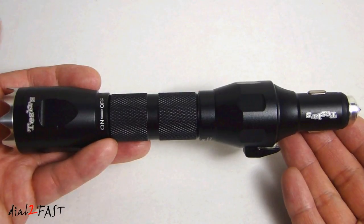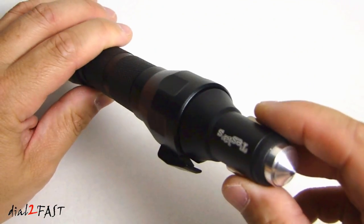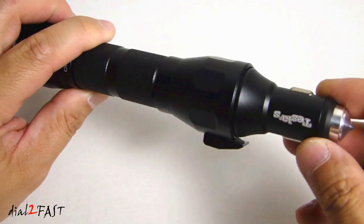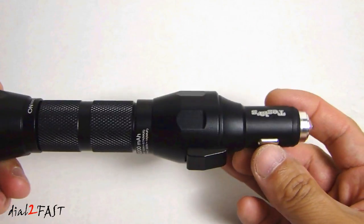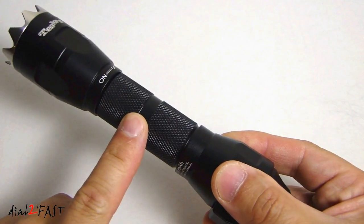Now let's look at the other end of the tool. You'll notice this looks very much like a cigarette lighter plug — and that's what it is. It allows you to plug this directly into your vehicle's cigarette lighter plug and charge this internal battery.